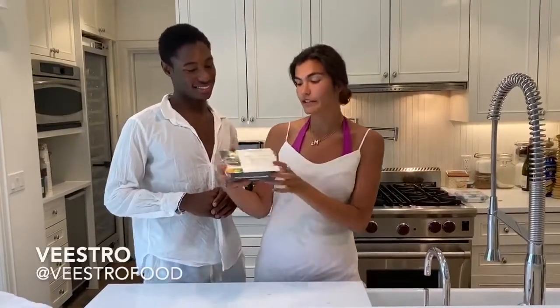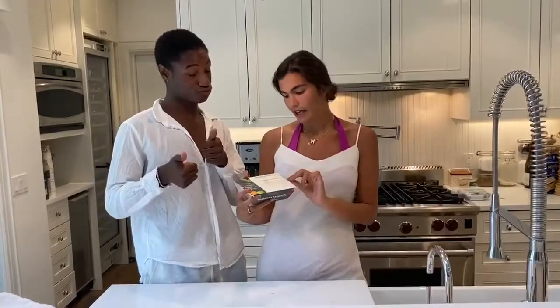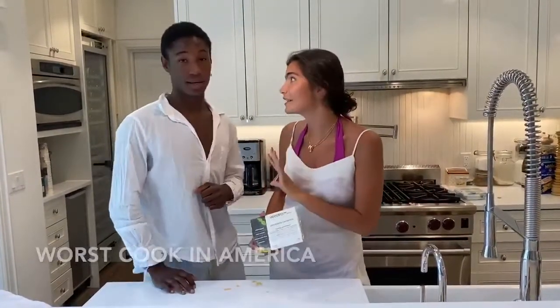Hi guys, it's Haley. And it's Corinne here. Today we're having Bistro for lunch, which is a plant-based delivery, and we're eating enchilada casseroles. We're so excited because we love Mexican food, and it only takes five minutes to cook — and Corinne is the worst cook in America.